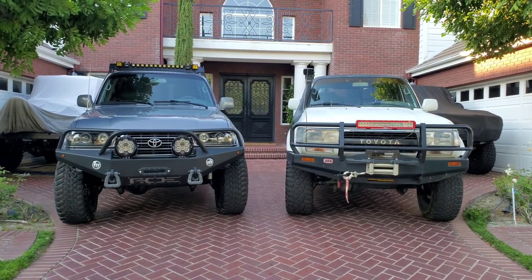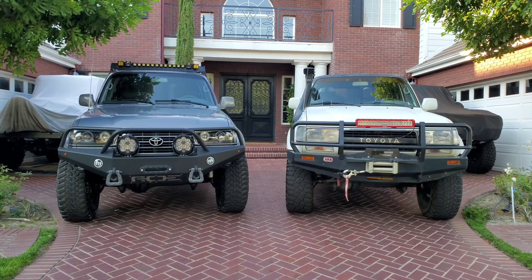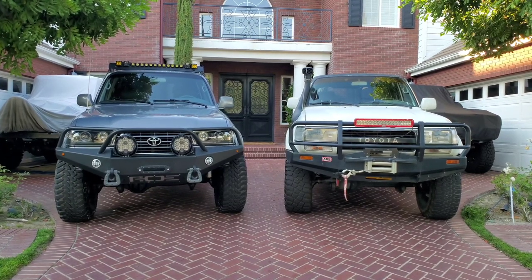The Mighty 80 Series. In front of us today, we're going to compare a 94 to a 95 and what the differences are.